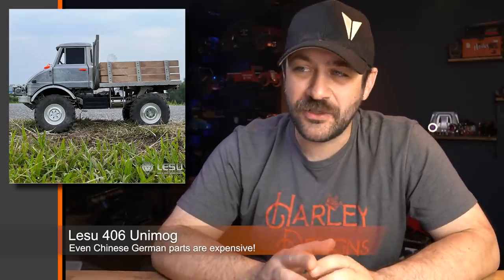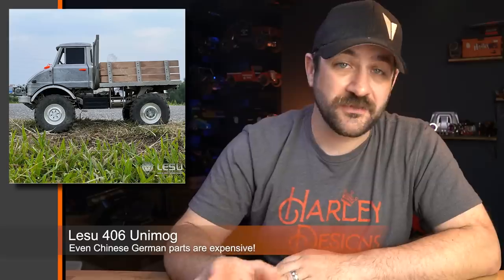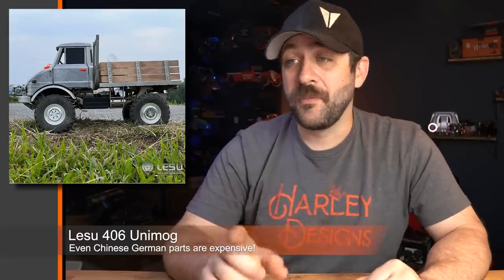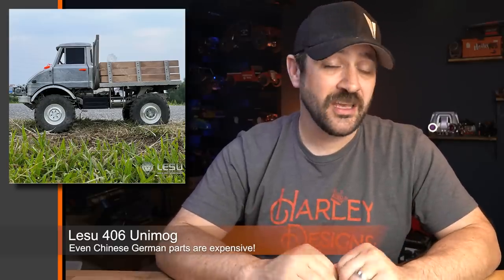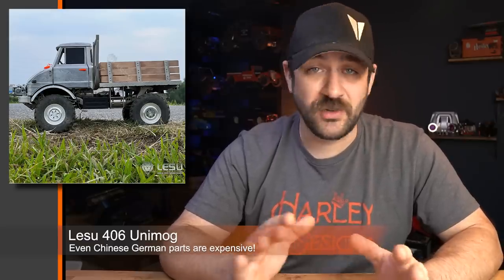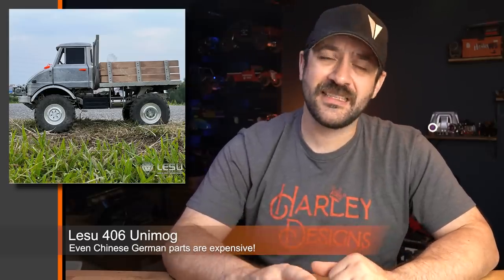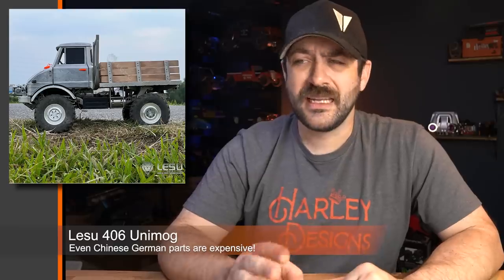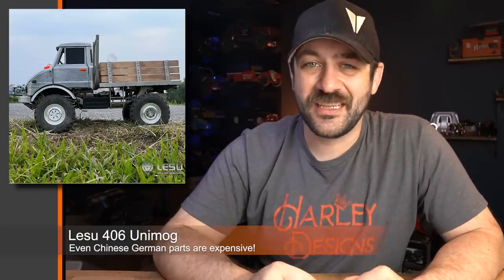First for this week, I ran across this new release from Lisu or Lesu — a 406 Unimog kit. This brand I typically see release hydraulic, construction-style equipment; they also make a bunch of stuff for 1/14th scale big rigs. But this is a new kit being released, and it's basically a full metal body Unimog with a realistic Unimog-style suspension. It does say welded in the description, but it looks like it's mainly cast pieces — I expect there's just a little bit of a lost-in-translation thing going on there.